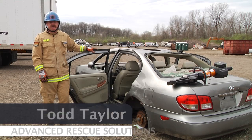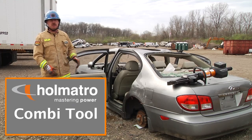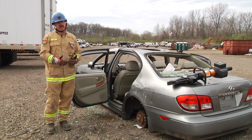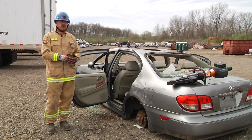Hello and welcome to Almatros Quick Cuts. My name is Todd Taylor with Advanced Rescue Solutions. In today's segment we're going to use a combi tool with an 18 inch opening and removable tips. That technology has changed and now allows us to do multiple scenarios, multiple options with one tool.